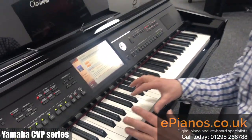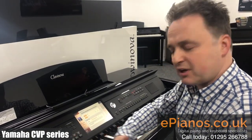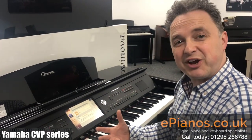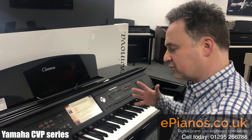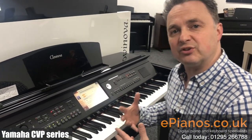So what it's doing is actually playing the chord that I'm playing, but it's given me a rhythmic accompaniment — playing the bass, maybe some guitars or something in the background — and it's jazzing it up to make it more fun and given me a nice accompaniment. So depending on what style I've got chosen, that will give me a suitable backing.